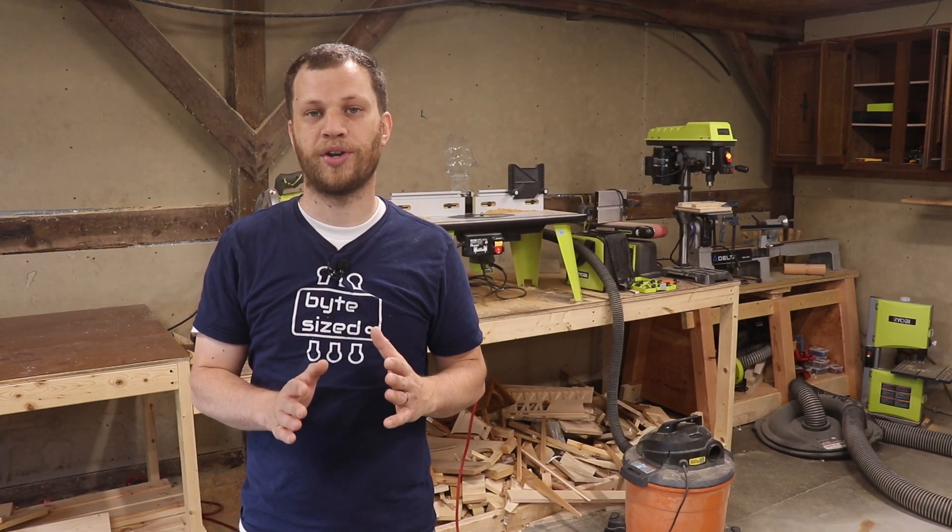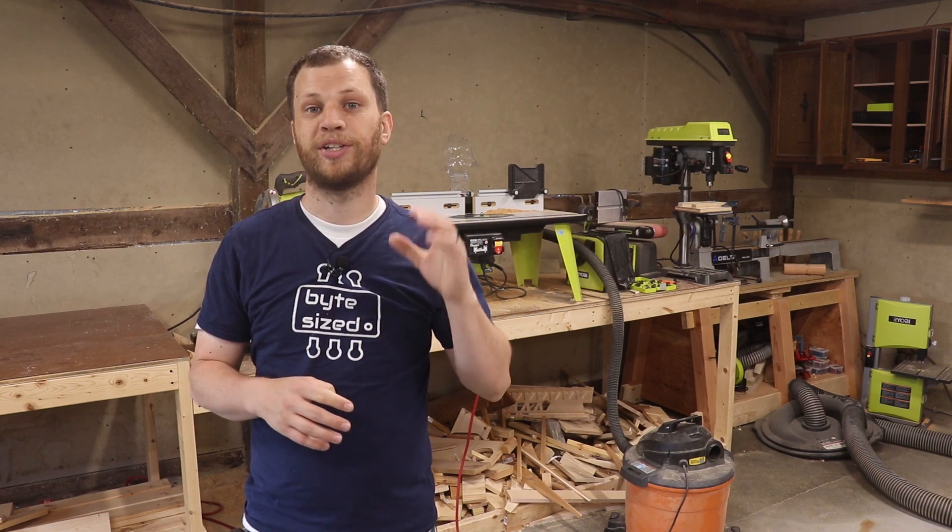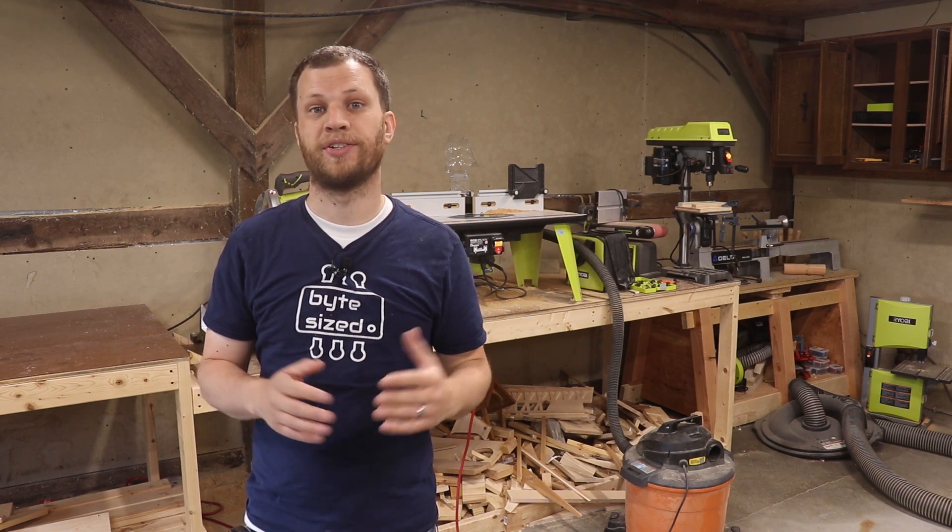At this point I've put a round over on all the edges and I put a coat of spar urethane on all the pieces. Now I'm ready to assemble the porch swing and get it installed on the back porch.